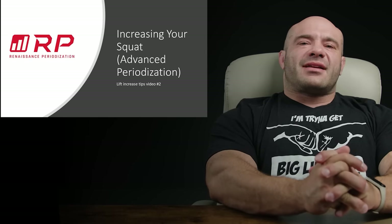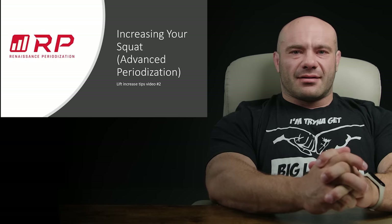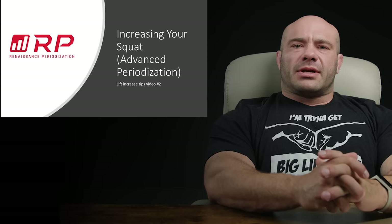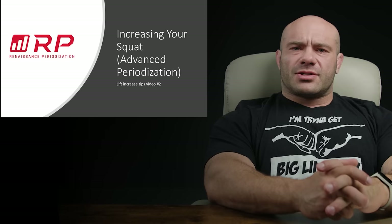Hey folks, Dr. Mike Israel here for Renaissance Periodization. Last week we gave you simple, ultra easy, straightforward ways to increase your squat. But no doubt many of you have tried the simple ways and have, well, milked everything out of them that we could have gotten. So this week, we talk about increasing your squat with an advanced periodized approach.